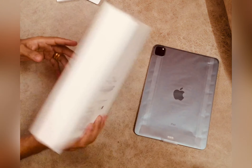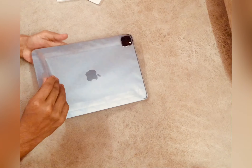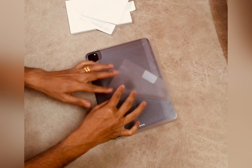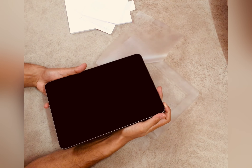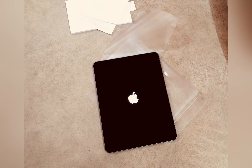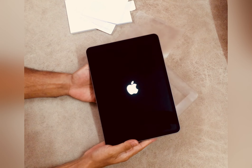Getting back to our iPad — let's peel the plastic and get a feel of how it feels. It looks very nice and sleek. I like the matte finish on the back. After turning on the iPad, it really didn't take too much time to set up — it was very quick.